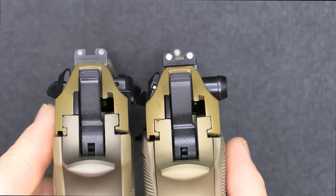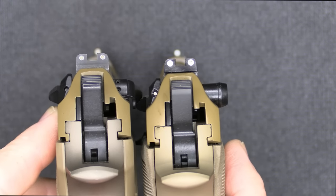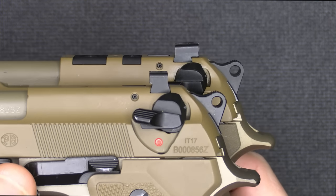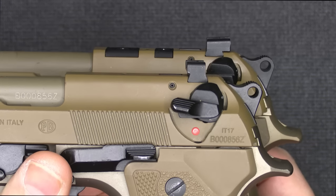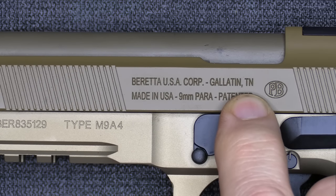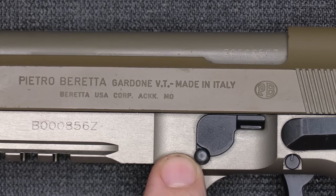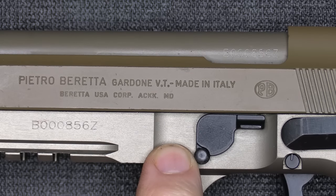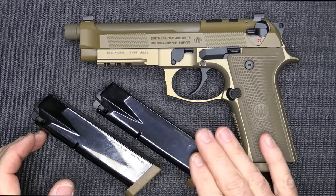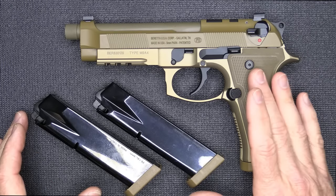Also on the M9A4, the sights have been improved. There is a circle that's more defined around the tritium beads, which gives you a little better sight picture — it's a slightly different style from the M9A3. It's a little more blocky but does give you that cocking shelf. On the M9A4 it says Gallatin, Tennessee — made in the USA. On the M9A3 it says made in Italy. And again, you do get three 18-round magazines. They offer 15-rounders for restricted states and 10-round magazines as well. All your 92F and above magazines will work in the M9A4.